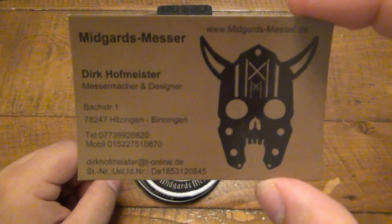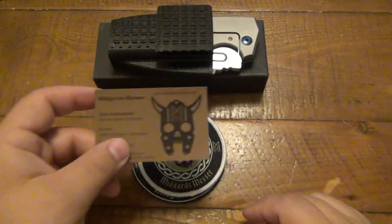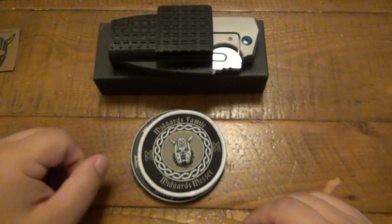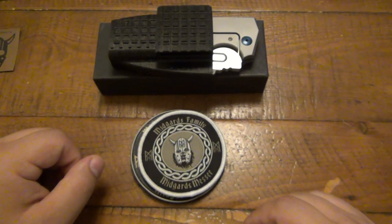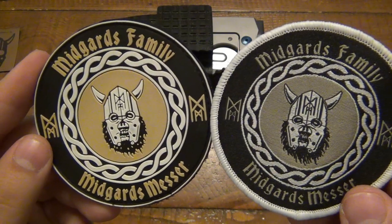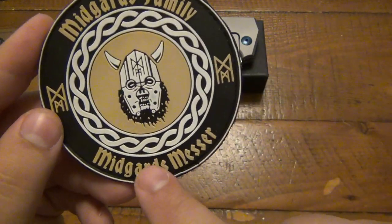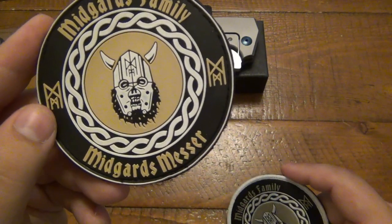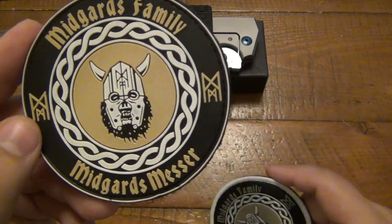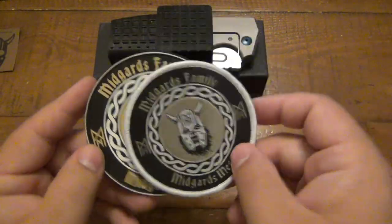This knife is one of 200. There's only 200 of these made worldwide, and it's only available at his German website, but he does ship worldwide. He also sent me this cool set of patches — Midgard's family. It's Midgard's Knives, or Midgard's Messer. Messer is the German word for knives. I don't know much German, but I do know the word for knives.